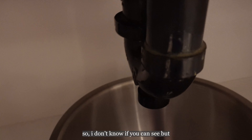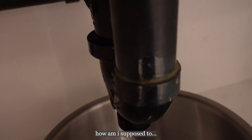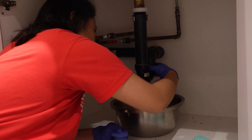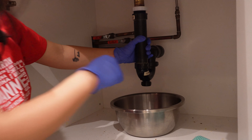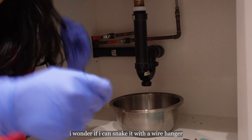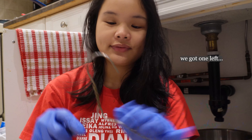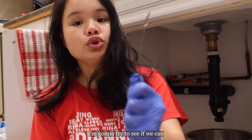No way. I don't know if you can see, but it feels like it's been sealed off here. How am I supposed to take this off if it's been sealed off? I wonder if I can snake it with like a wire hanger to see if I can clear it that way. We got one left — broke. I'm gonna try to see if we can do that.